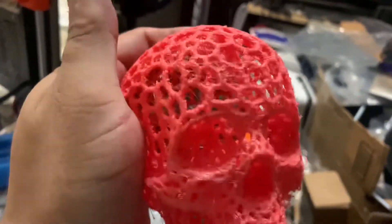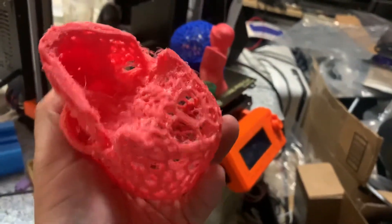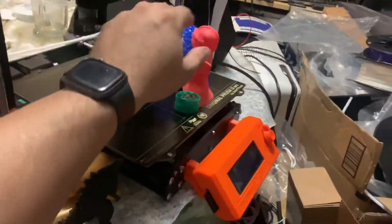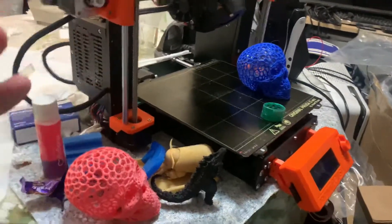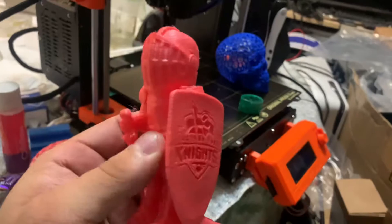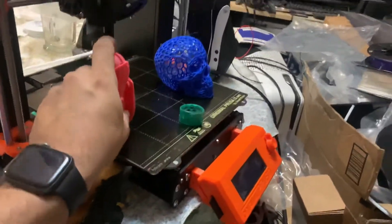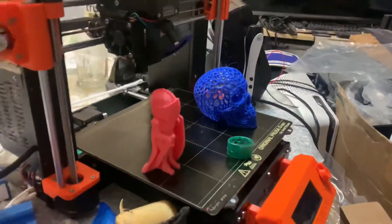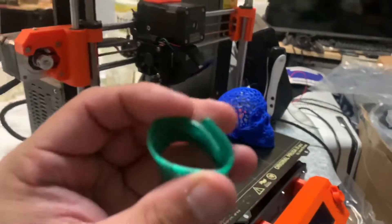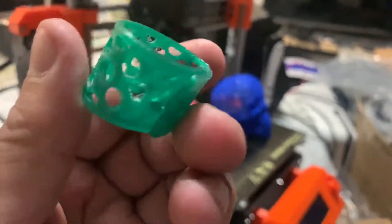There is stringing and lots of different artifacts, but it's not as bad as what I saw with Chris. I can't find my Benchies right now, but I've done several Benchies — I've even done a big Benchy. I also made a 3D fill and a bracelet in TPU, as you can see.